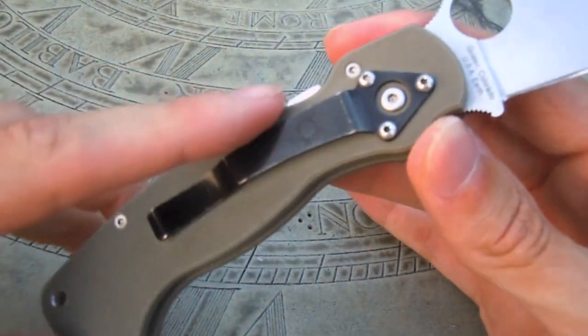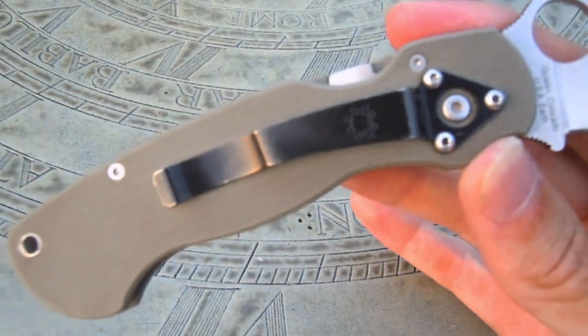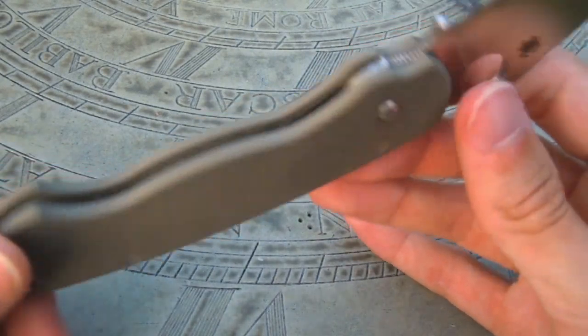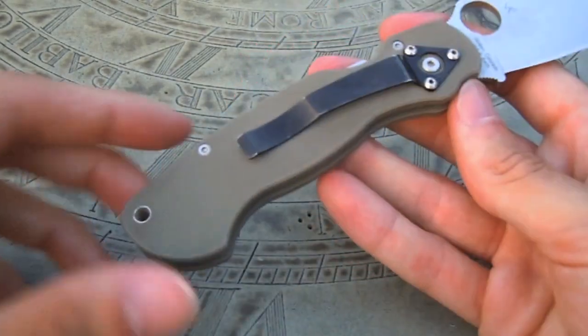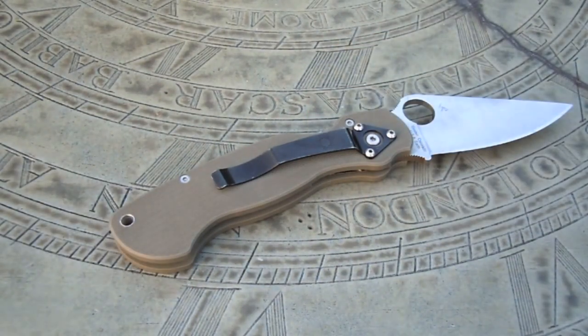You can see there's a blackened Spyderco pocket clip, and it does have some wear marks — it is kind of scuffing off after use, but it just gives the knife some character. Unfortunately, you cannot swap it from any other position than what it is in now, which is right-hand side, tip down. I do like when Spyderco gives you options to put it in all four positions, like they do on the Delica, Endura, and several other models.